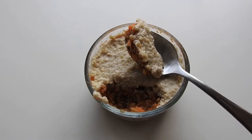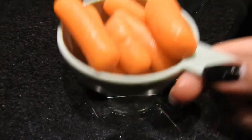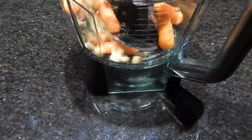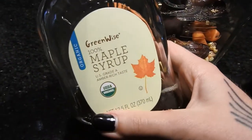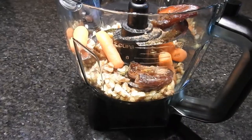Okay, I'm starting off with a food processor and half a cup of carrots — just baby carrots for this one — half a cup of walnuts, three or so medjool dates, a little dash of maple syrup, and a couple shakes of pumpkin pie spice.